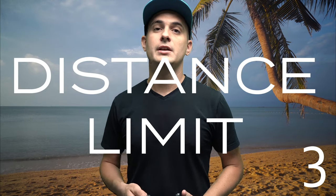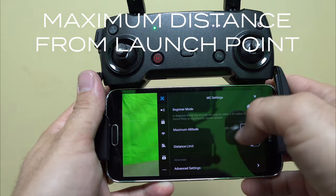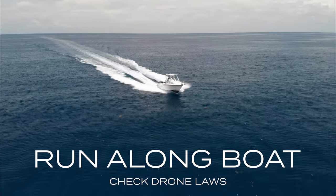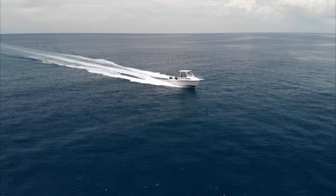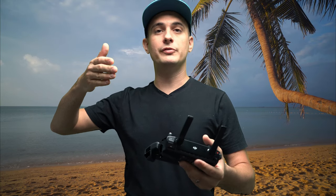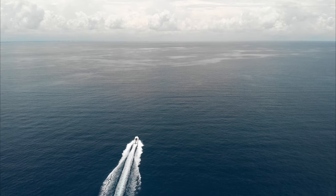Number three, distance limit. In your drone's app there is a setting that will set the maximum flight distance for your drone. Before you launch you need to decide: are you going to fly the drone out and fly it back to the boat, or are you going to launch the drone and run along with the boat? It makes a big difference. If you're going to run along with the boat you need to turn off the max distance limit — I've been out there running the drone alongside filming the boat beautifully and all of a sudden the drone hits its max distance limit and just stops mid-air while the boat keeps going away.